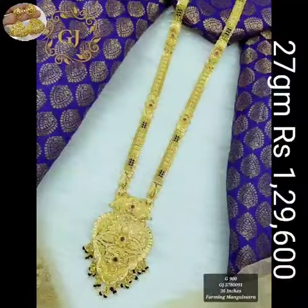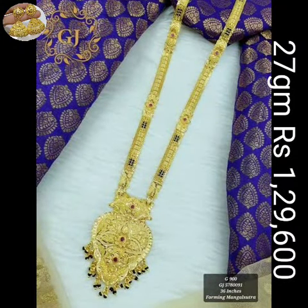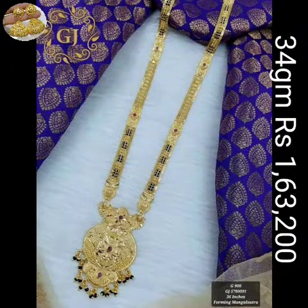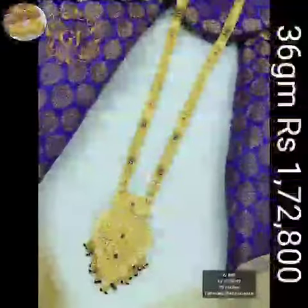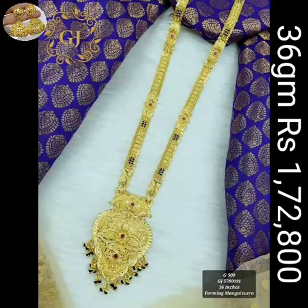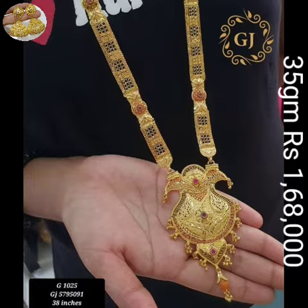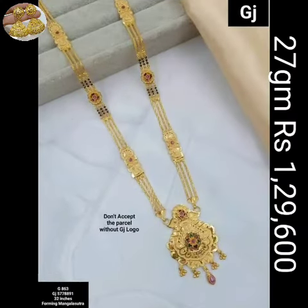So guys, subscribe to my channel Jasmine Gold Design and also subscribe with the bell icon, for the latest Mangalsutra update from Jasmine Gold Design on my YouTube channel. Friends, best quality — please like, share, and comment in the comment section.